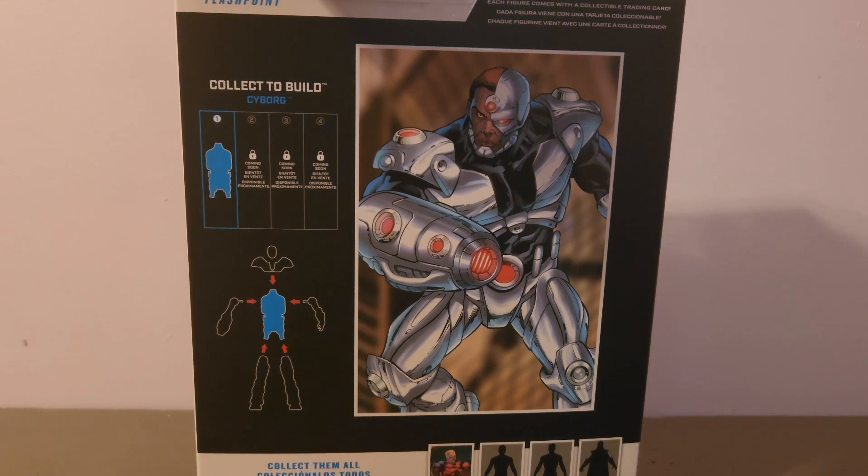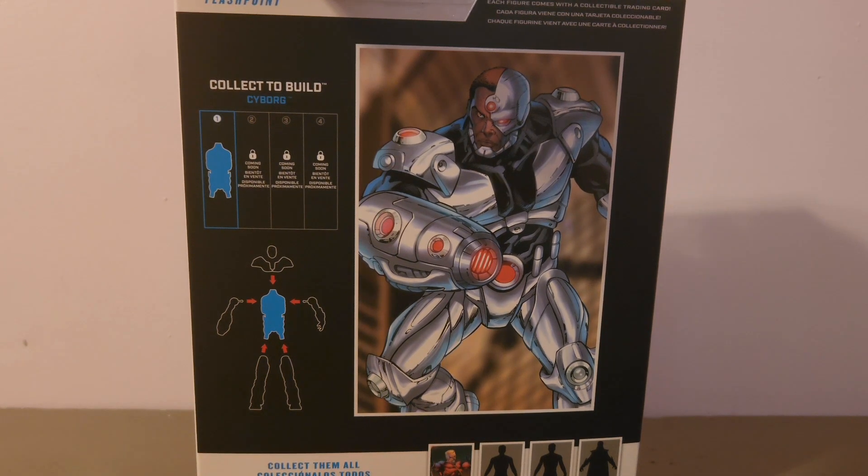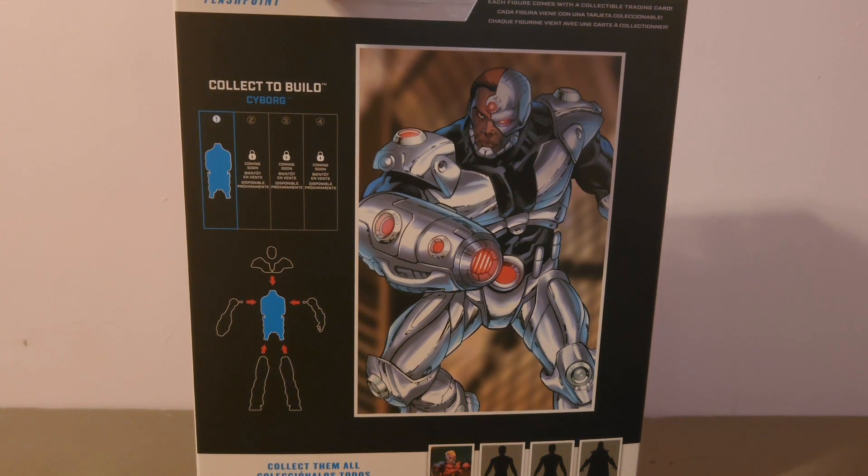It says you need 3 figures to build the Cyborg. The first one is of course Flashpoint Aquaman, and then recently announced the emaciated Subject One Superman. I believe the other two are going to be Flashpoint Wonder Woman and Flash or Reverse Flash.